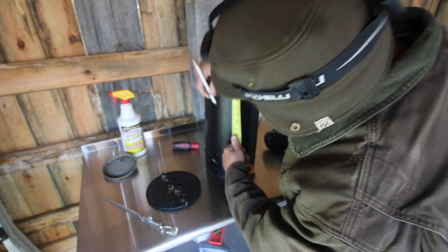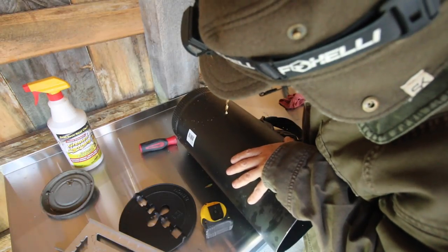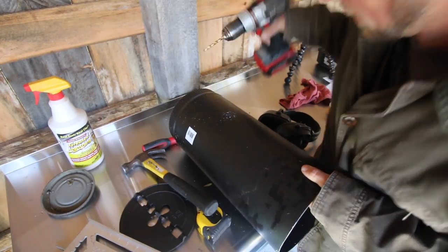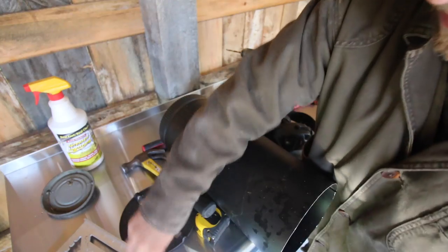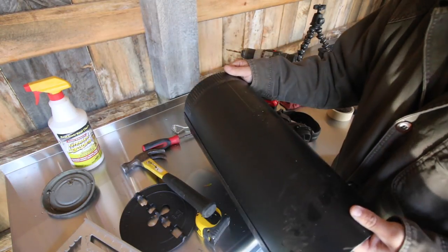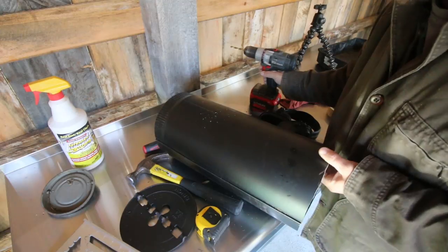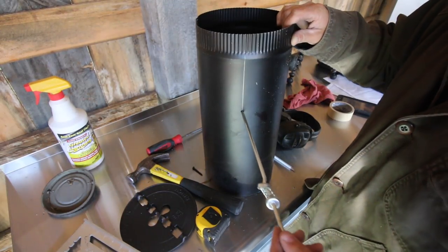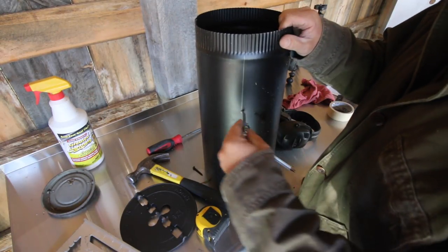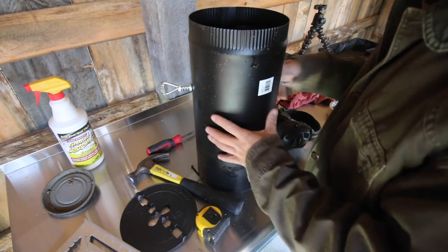Turn it around and do the same thing on this side — mark 4 and a half inches. I'm going to drill a quarter-inch hole on the mark. Take our pin — perfect. Spin it over, do the same thing. Let's see if it goes in pretty straight or not. Oh yeah, perfect.